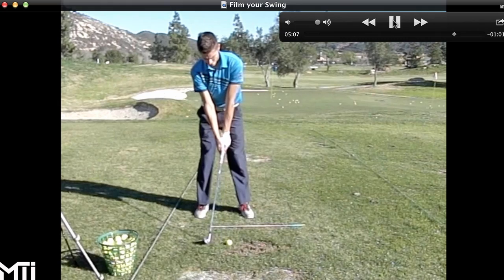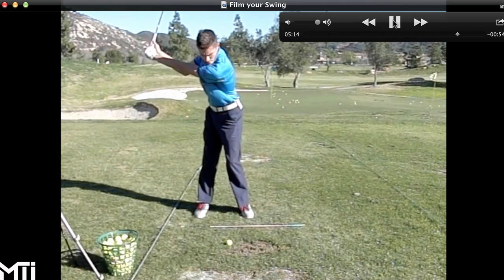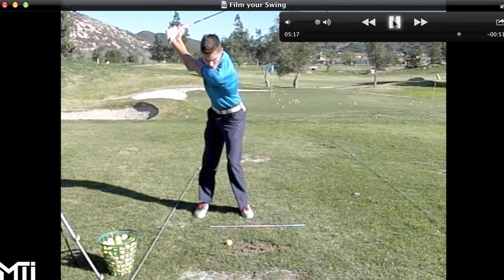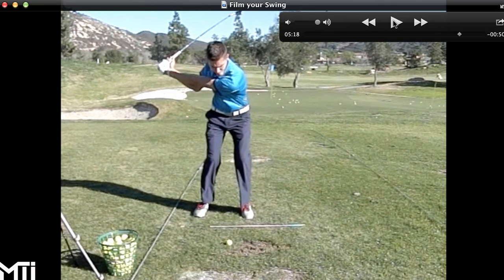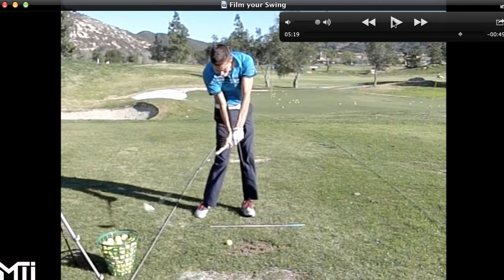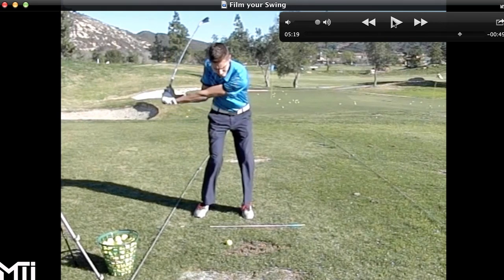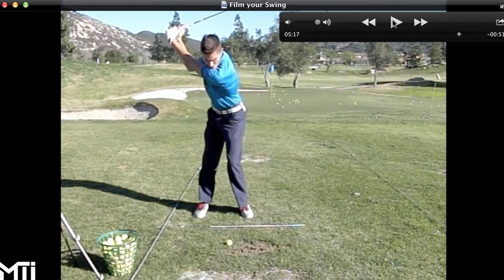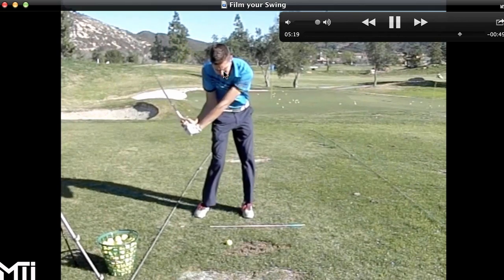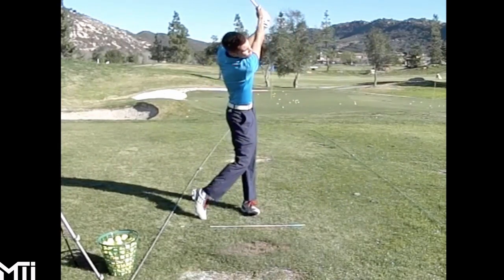Okay guys, here we have the face-on view. All you really need is this type of angle — maybe four to six feet away. Make sure your camera is about 48 inches off the ground, so about four feet tall. Make sure you're on a tripod or whoever's filming is very steady. From this angle I can see what the hands and forearms are doing during impact, I can look at pelvic tilts, whether your belt buckle is dropping or lifting, the angle of your spine, and your rate of flip and rate of closure.